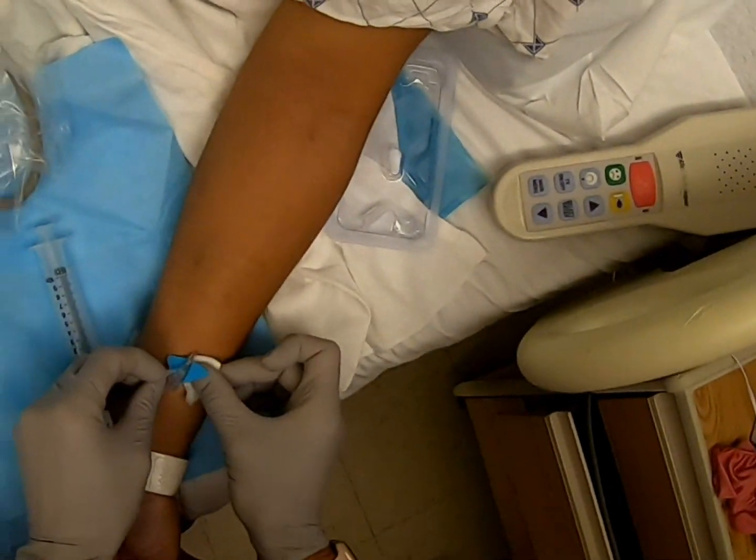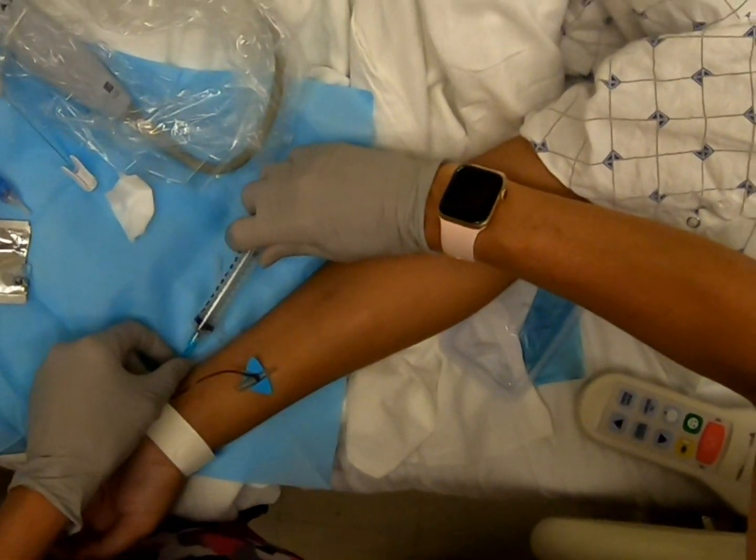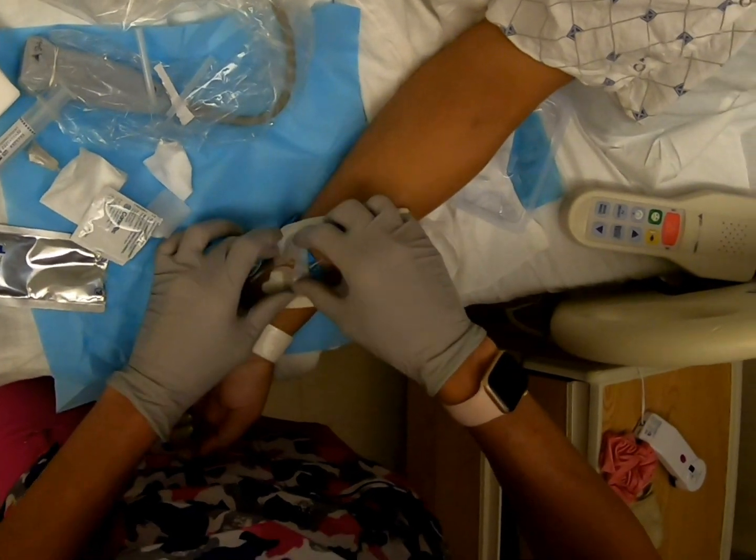Clean off any ultrasound gel, and then ensure that the IV still aspirates. Finally, secure the new IV with a dressing.